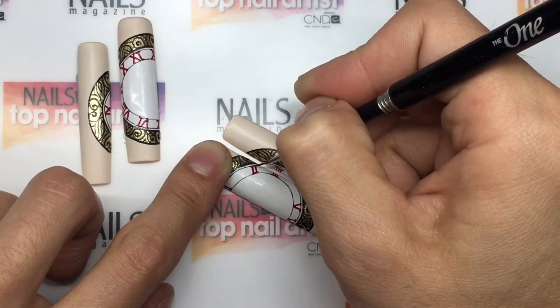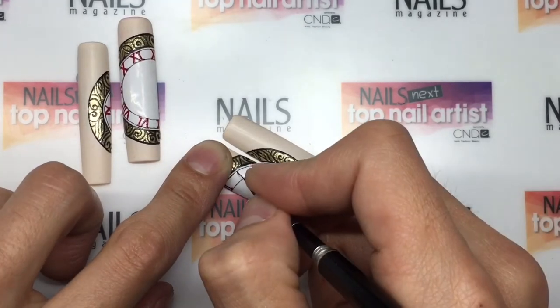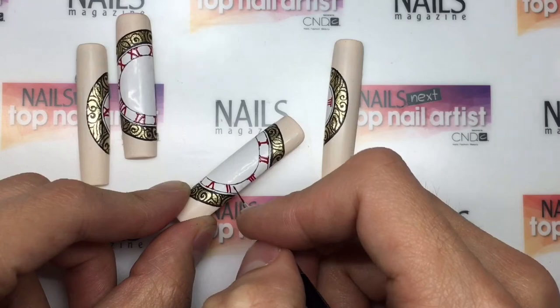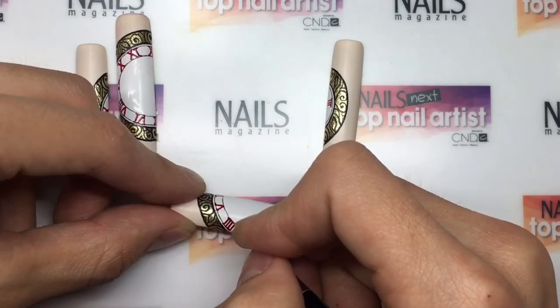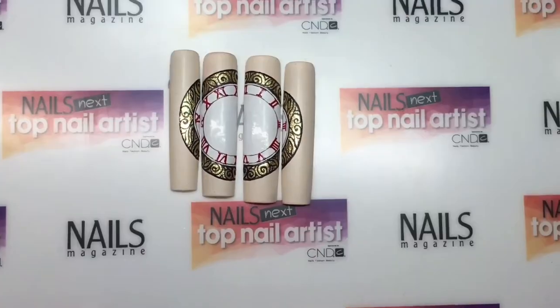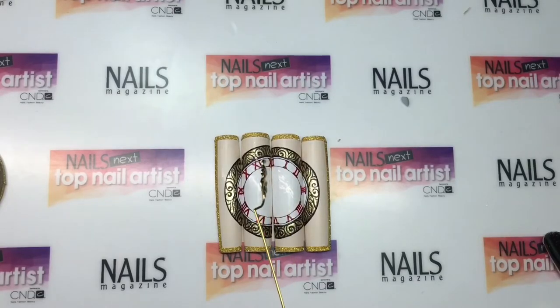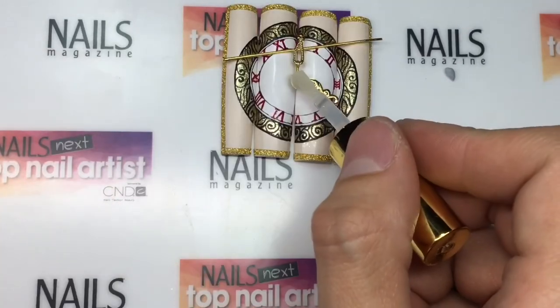Once the time has passed, you cannot get it back, so you need to make the most of it because time is precious. That is why it's so important. I then added the gold trim to tie in with the treasure chest. To finish the clock, I added the hands using acrylic.